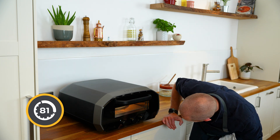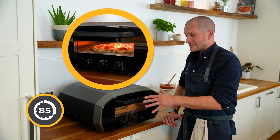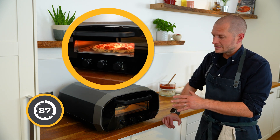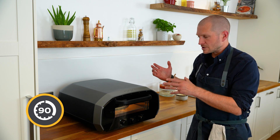Let's have a look. Pizza's looking great. We have a triple-paned glass in the front here, designed to keep as much of the heat inside the oven as possible. And that's our timer.